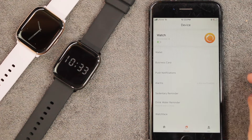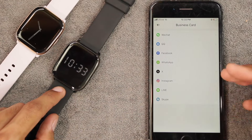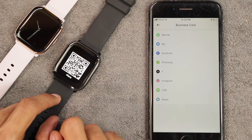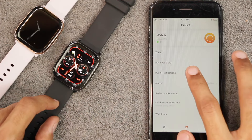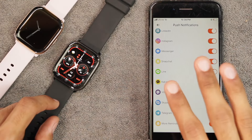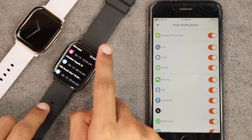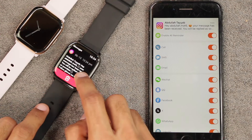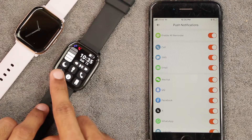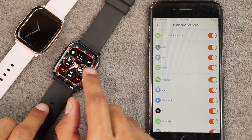It uses the FitCloud Pro app. There's a wallet and business card option where you can store QR codes of social apps or payment profiles so anyone can scan them to pay you or access your profile. There are also notification settings — it can push notifications from almost all apps on your smartphone. When a notification arrives, it vibrates and turns on the display with a banner prompt. For longer notifications, scrolling is not supported and emojis are also not supported. Do Not Disturb mode silently adds notifications to the center.